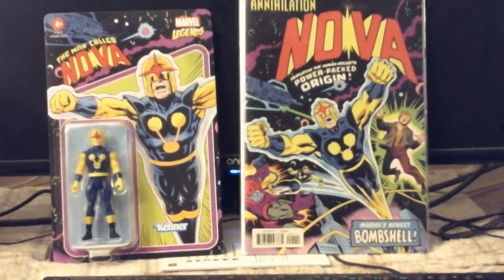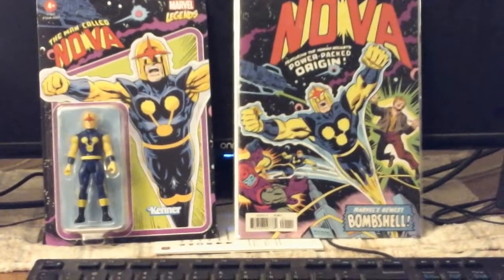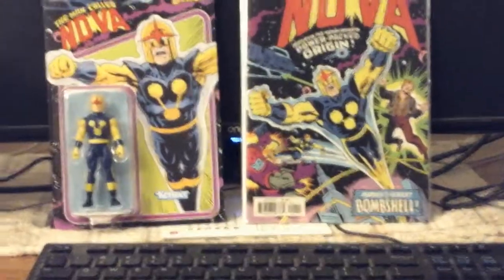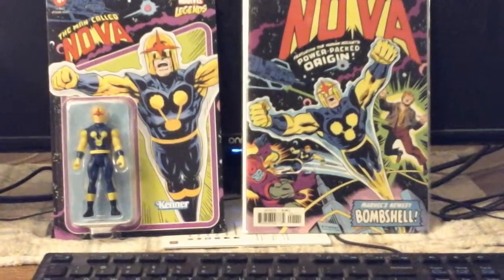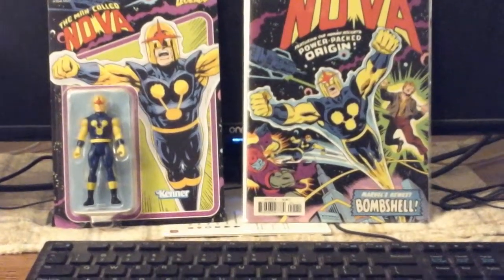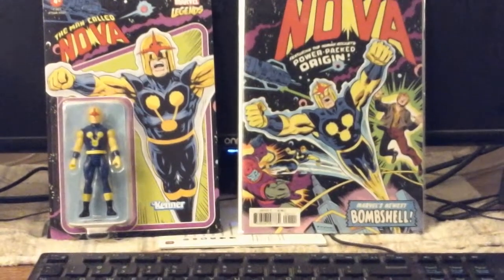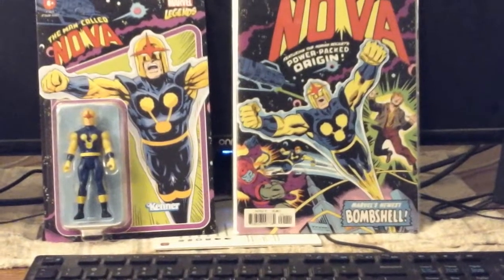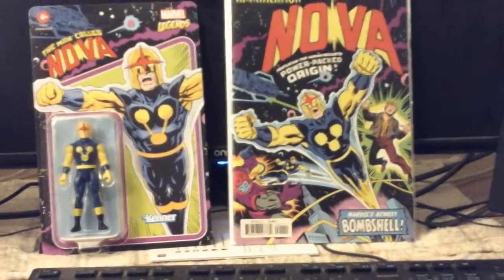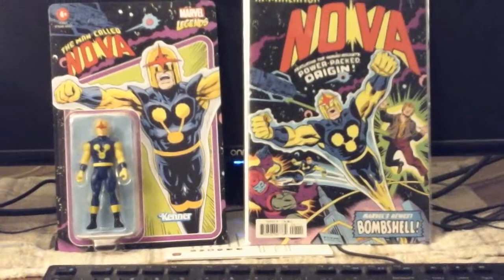We now know that Nova will be a project in the works — very early stages. I guess they're writing drafts and screenplays right now. It's either going to be on Disney as a miniseries or a big budget movie — no one knows. I think it's going to be released in 2024 and start production in 2023. So we do have that to look forward to, along with anything else they decide to put out regarding Nova to get people caught up to speed on who he is.